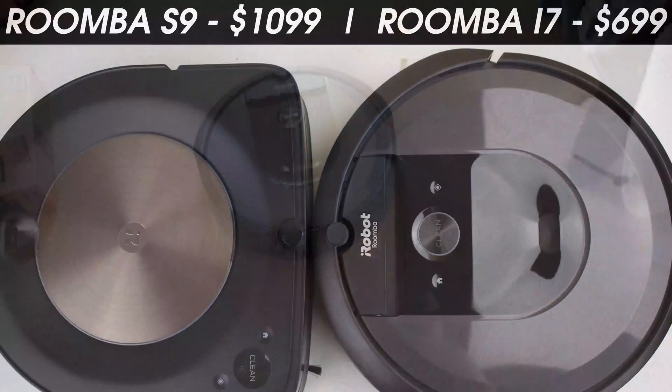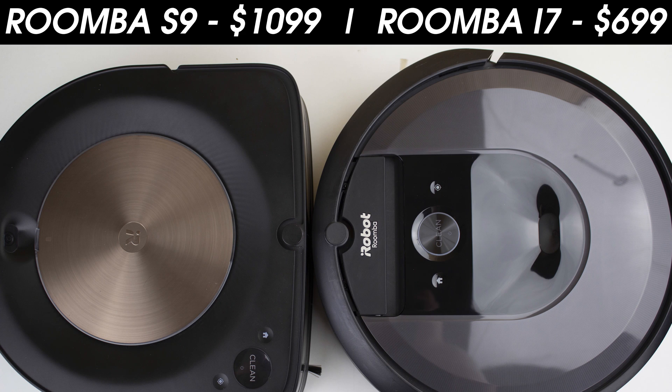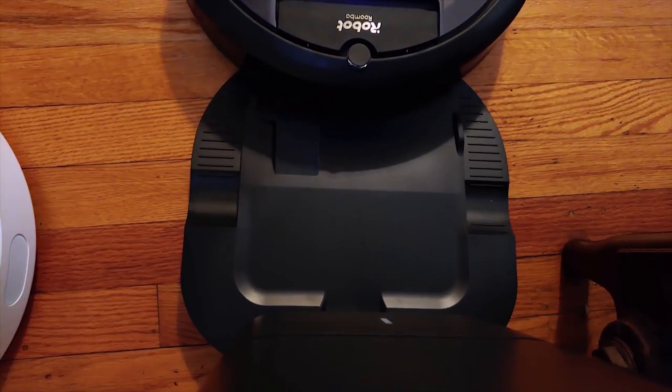In this test, we're going to be pitting the Roomba i7 against the Roomba S9. For those not in the know, the Roomba i7 starts at $699 as of this review, while the S9 is well more than 50% more expensive at $1,099.